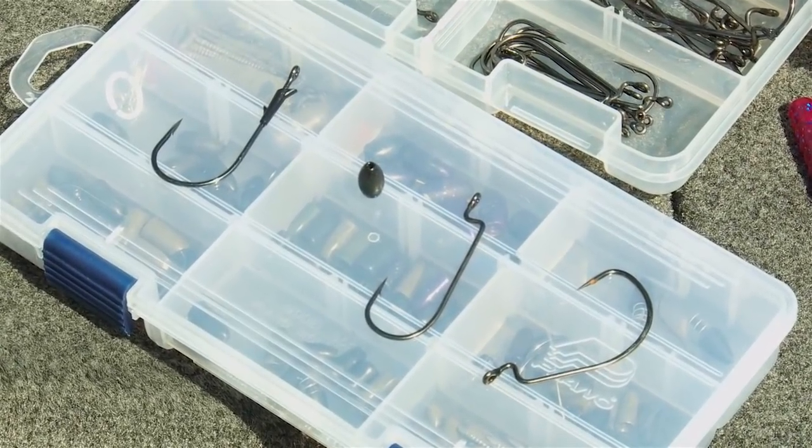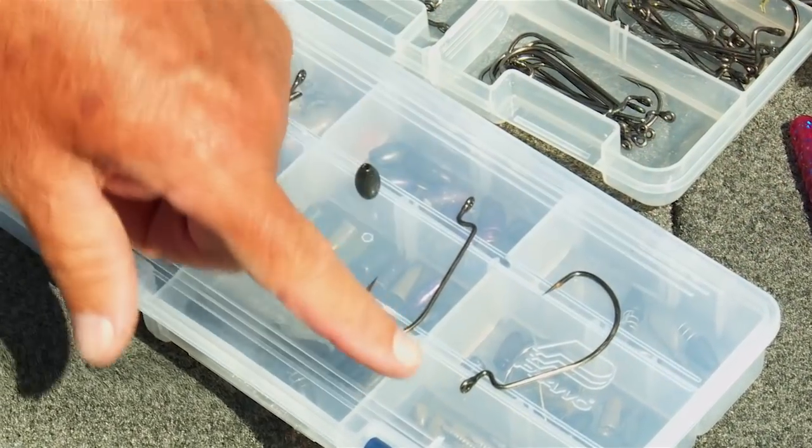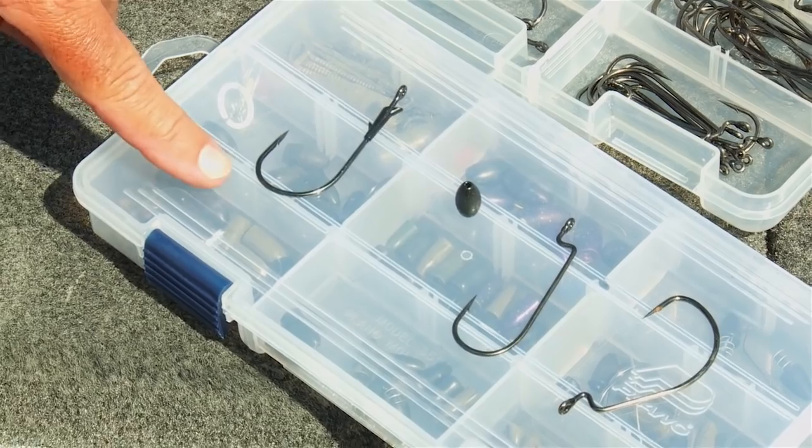There's a bunch of hooks to use. This is a round bend, this is an offset hook, but I do not like this for this type of application. I like a straight shank hook.